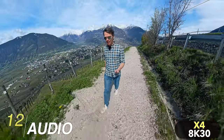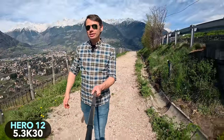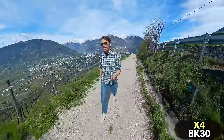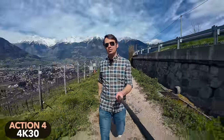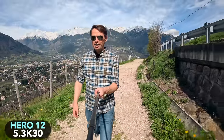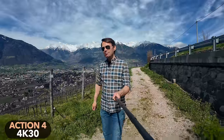For better audio quality you should use an external microphone with all three cameras. However, the Hero 12 requires the MediaMod to connect an external microphone. The DJI Action 4 has an advantage here as it can easily connect to the DJI Mic 2 via Bluetooth. As far as the internal microphones are concerned, the Action 4 and Hero 12 sound slightly better than the X4.